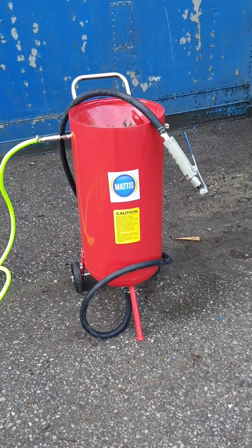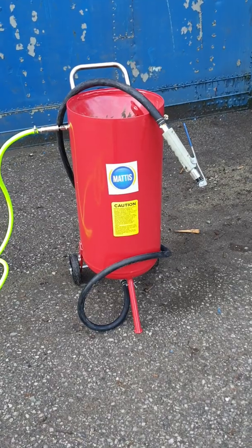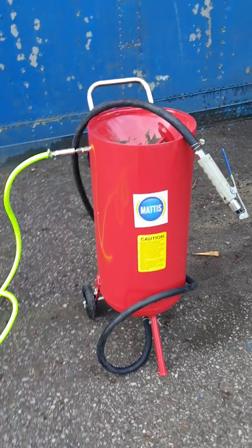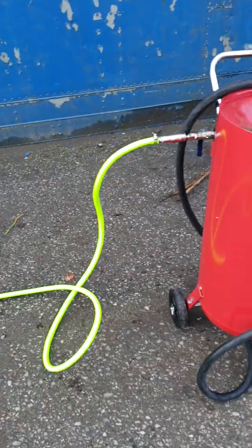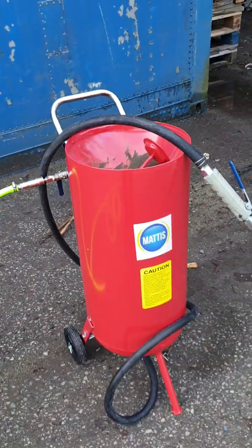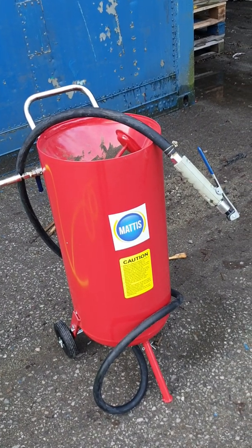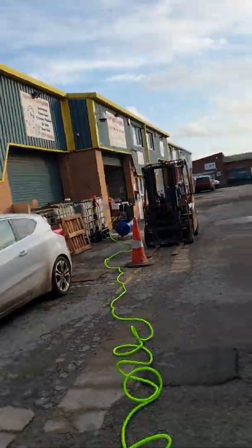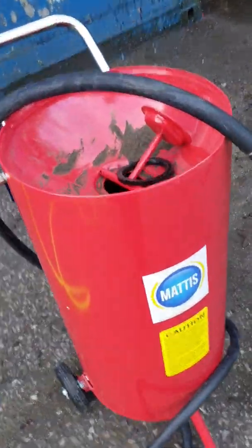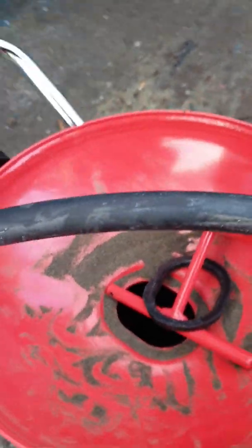This is just a quick introduction to the RA20 pressurized sand blasting pot. I've just taken it out of the box and set it up. I've got it connected to my airline which is connected to a 28 CFM compressor. I'm using eco restoration media, which is like a sort of cut media.